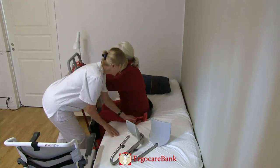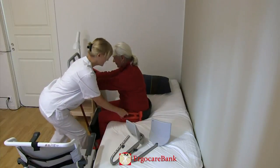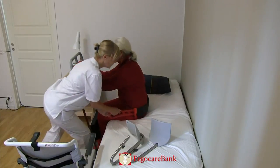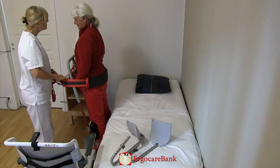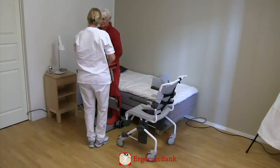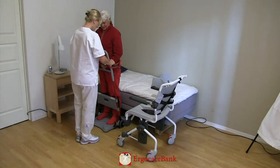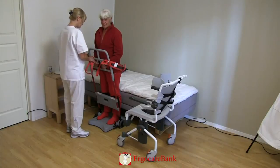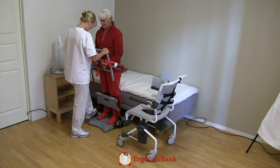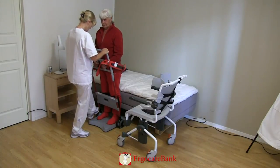The staff member prepares the transfer. Celia, on three you will stand up. One, two, three. The staff member secures the belt to the Raizer so that Celia is standing secure with her knees locked against the knee rest.